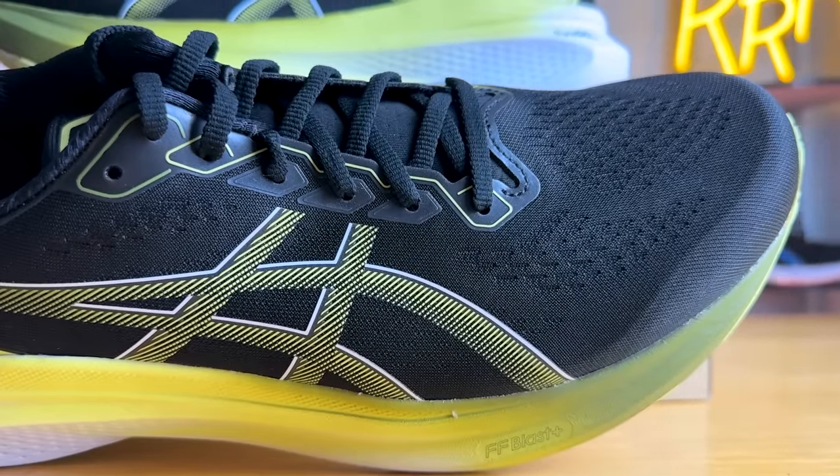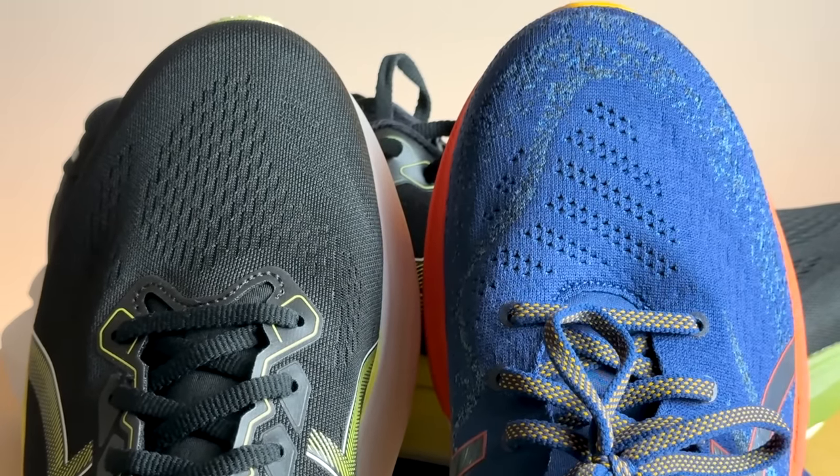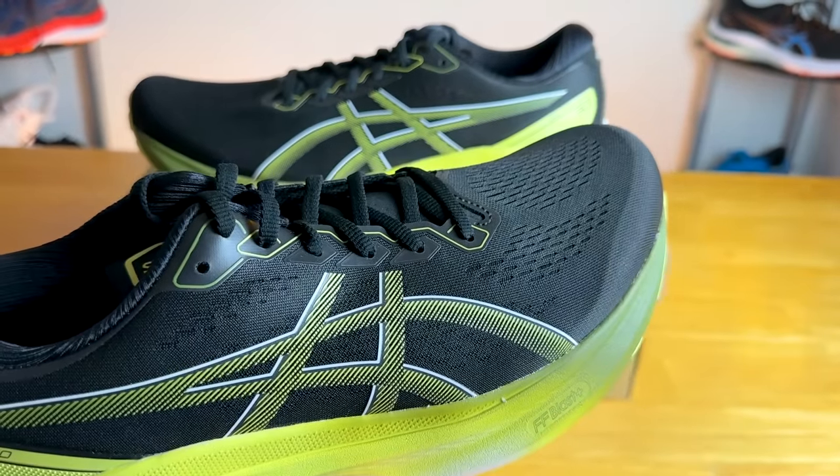Moving on to the upper, ASICS decided to go with a more traditional engineered mesh, which does help breathability especially compared to last year's rather warm knit-like material. The 29's upper was very comfortable but not the most breathable. While the 30 has a more breathable upper, it's still not the most breathable material — it feels like a more traditional running shoe upper and very much like a traditional ASICS experience.